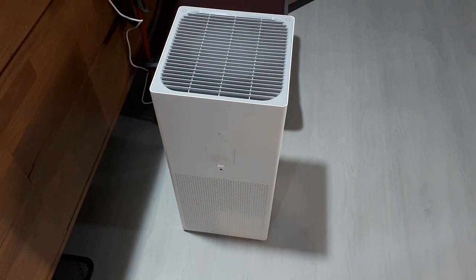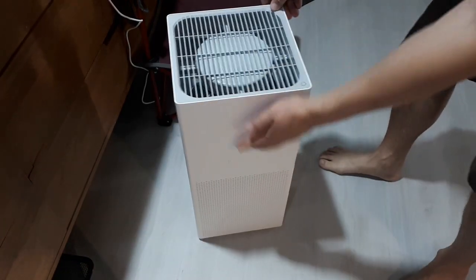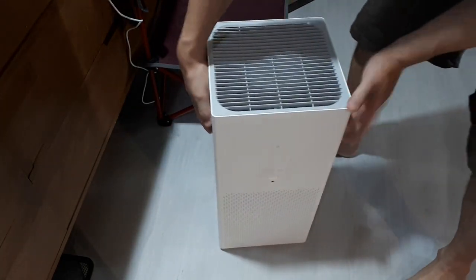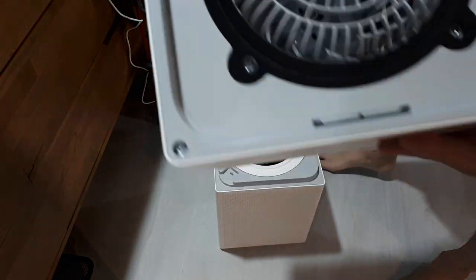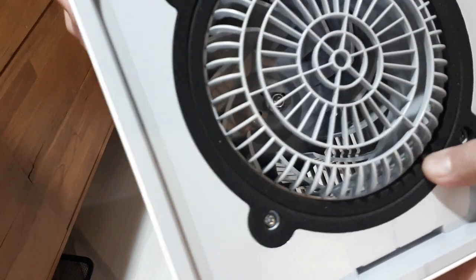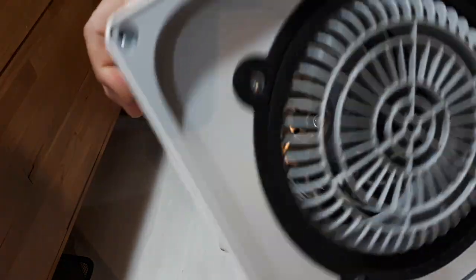I'll show you the filter replacement before we use it. On the sides there are little finger presses on both sides to open it. The fan and electronics are all up in the top module. Here's the sensor, and there's a seal — nice high-density foam. The fan blade is a big tall turbine. The display has a little protective plastic, and those buttons are up top.